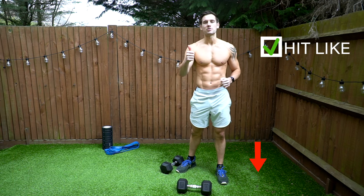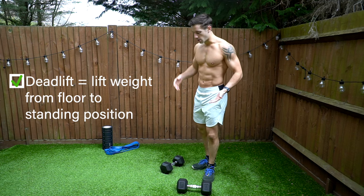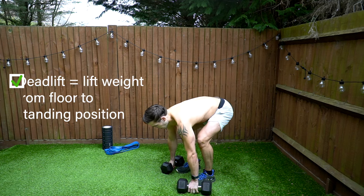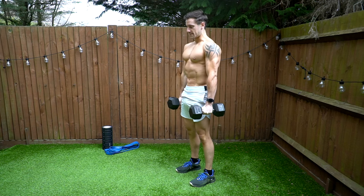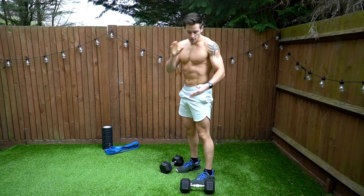Before we get started, please give this video a like and a thumbs up to show support for my channel. A deadlift, whether it's with dumbbells, kettlebells, or barbells, is an exercise where you're lifting a weight from the floor to a standing position — and back down.